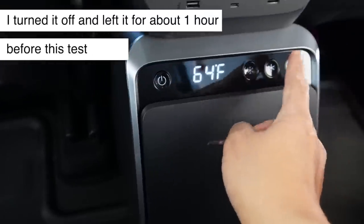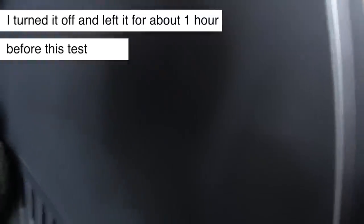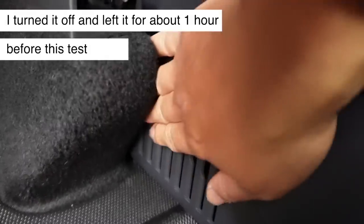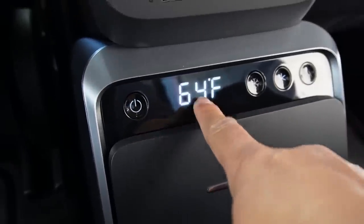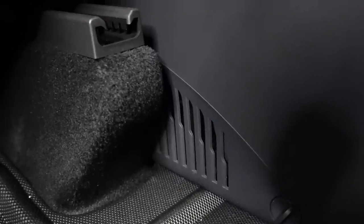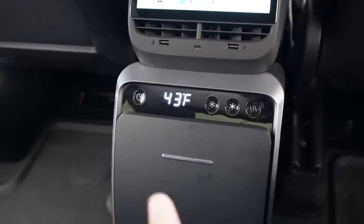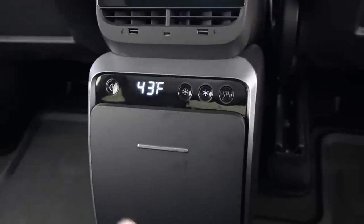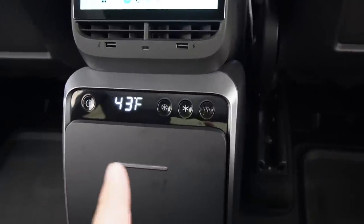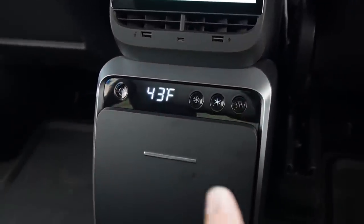As soon as you select refrigerator mode, you can hear the cooling fans in the back working. The vents on both sides give space for heat to escape. It took less than 10 minutes for the temperature to drop from 64–65°F down to 43°F, which is the target refrigerator temperature.